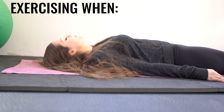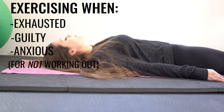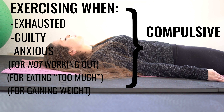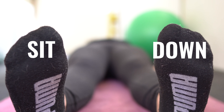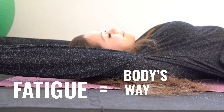Exercising when you feel exhausted, or when you feel guilty or anxious for not moving, or for eating too much, or for gaining weight — you need to challenge that, because that's a compulsion mindset. That's a disordered mindset towards moving your body. You actually need to force yourself to sit down and rest instead, and listen to your body's communication signals of fatigue.